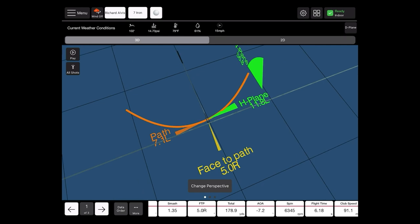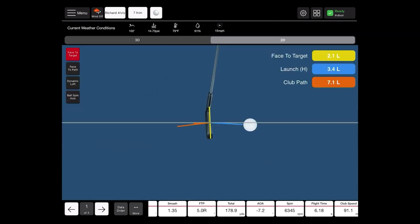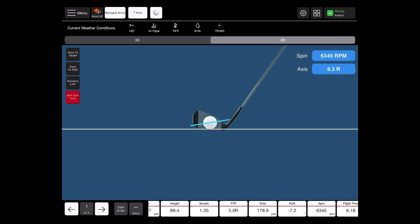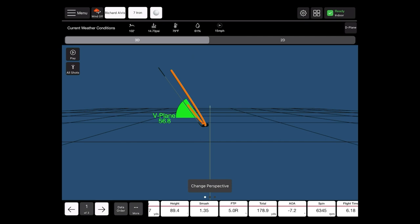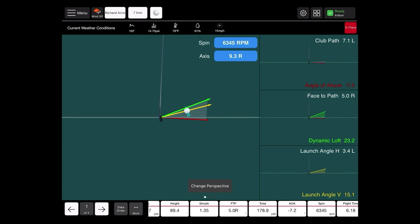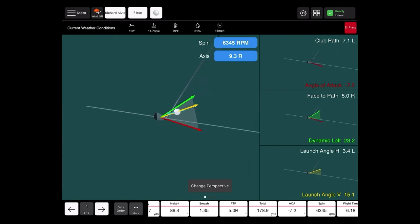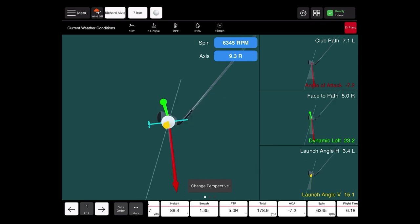This is the 3D version, but you can also drop it down into 2D using the tab button at the top of your screen — this breaks it down a little easier so not everything is shown at once. You can choose the highlighted data parameter along the left side: face-to-target, face-to-path, dynamic loft, and spin axis, with all other data parameters still available along the bottom. Switching back to 3D, we also have the D-plane button in the top right. Tapping that breaks the screen into a few different areas showing the same data in a slightly different picture. You can move this visual around by dragging your finger, and zoom in or out by pinching or spreading your fingers on the screen.